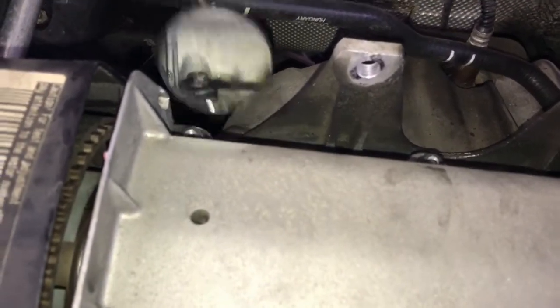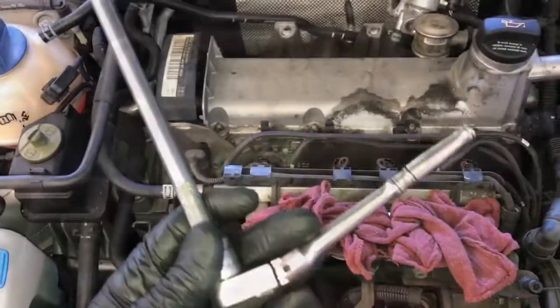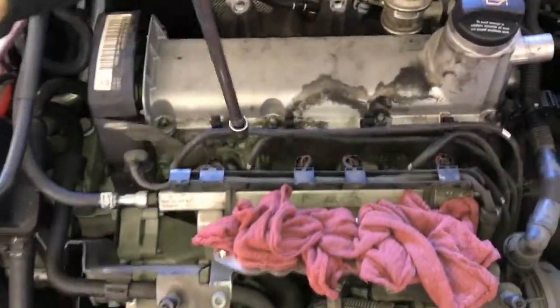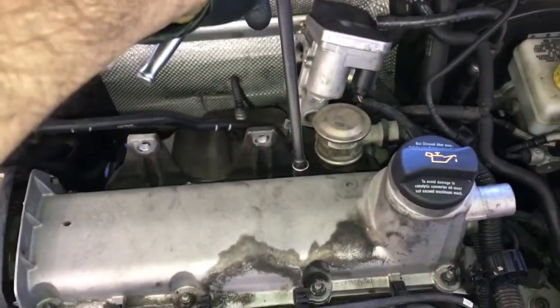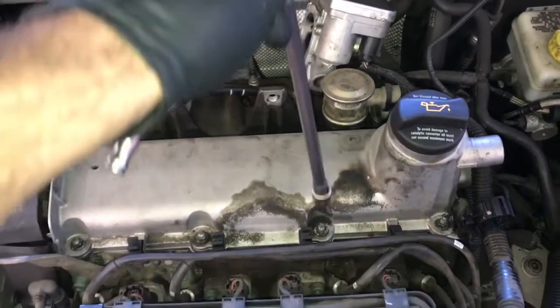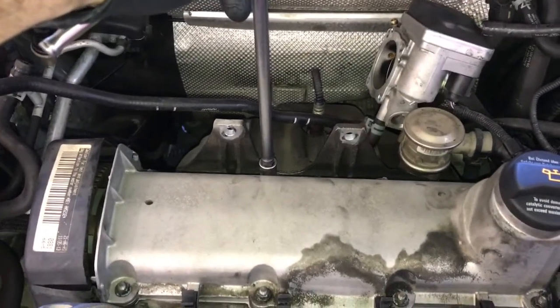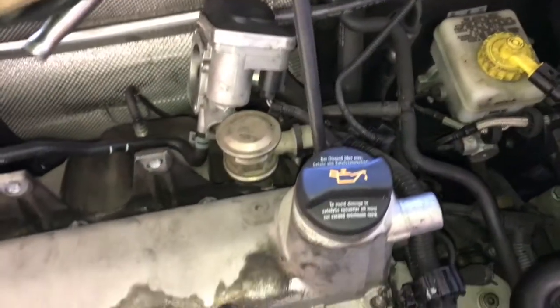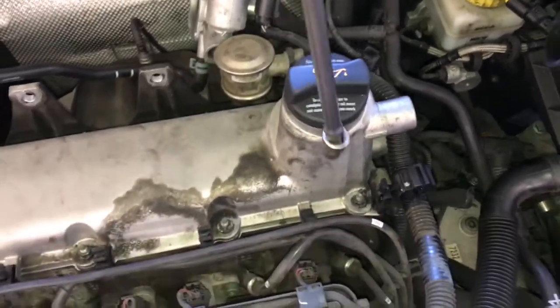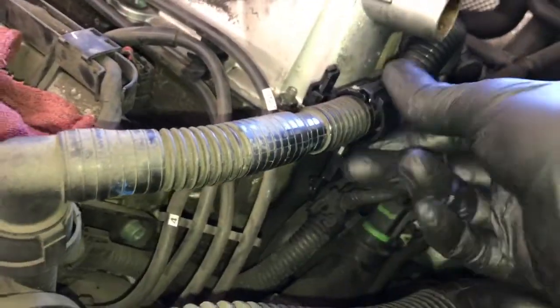Once satisfied that the gasket is in the right position, use a quarter inch ratchet and extension and tighten the bolts down in a crisscross pattern — starting in the middle and moving to opposing corners, tightening everything down by feel until it's all nice and snug.